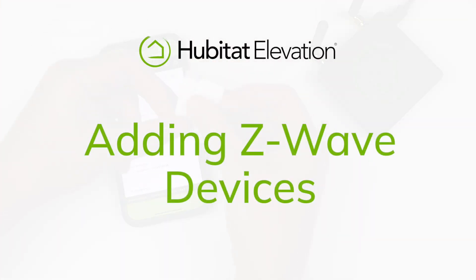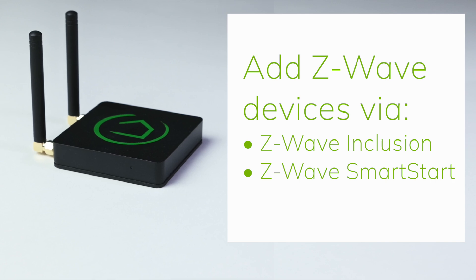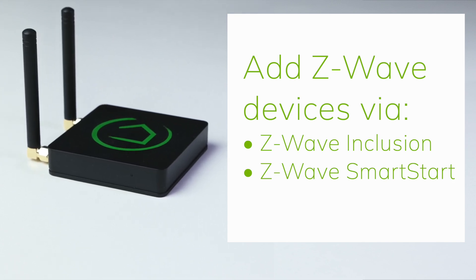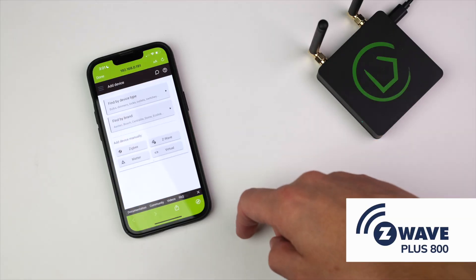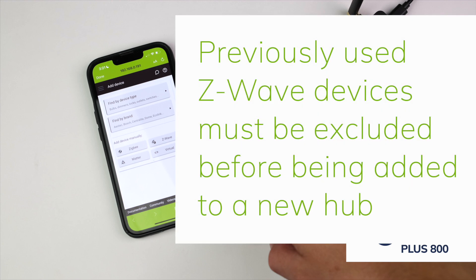Adding a Z-Wave device. Older Z-Wave devices can be added using a traditional inclusion process, while newer Z-Wave Plus devices and Z-Wave Long Range devices can be added using Smart Start. To add an older Z-Wave device, tap Add Other Devices in the mobile app. Then, like the Zigbee inclusion process, you can search by device type or brand or go directly to the Z-Wave Inclusion page. If the device was previously used, it is essential that you run a Z-Wave exclusion before trying to add it to your Hubitat Elevation Hub.